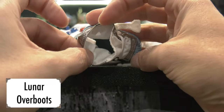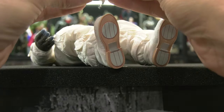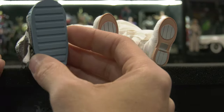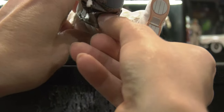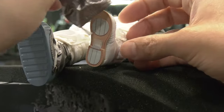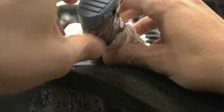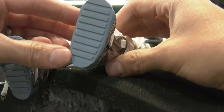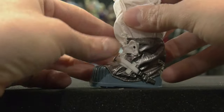The lunar over-boots were a little confusing — I wasn't sure which was left or right, so I went by the strap positioning. The over-boots would fit over his regular suit boots because they weren't sure if Neil would sink into the regolith, the moon's topsoil. The idea was to cover more surface area to spread his weight evenly in case it couldn't support him.